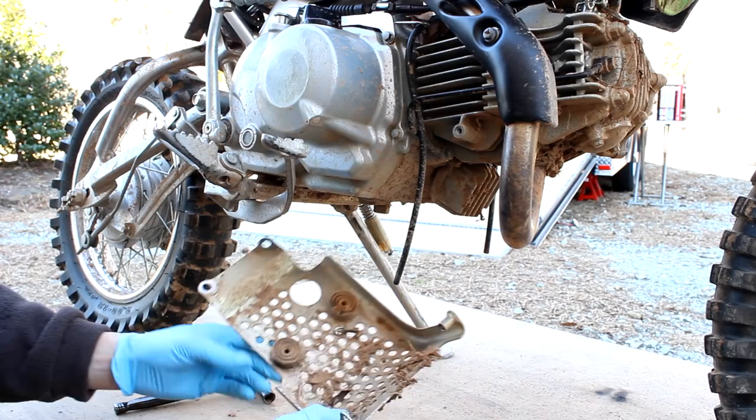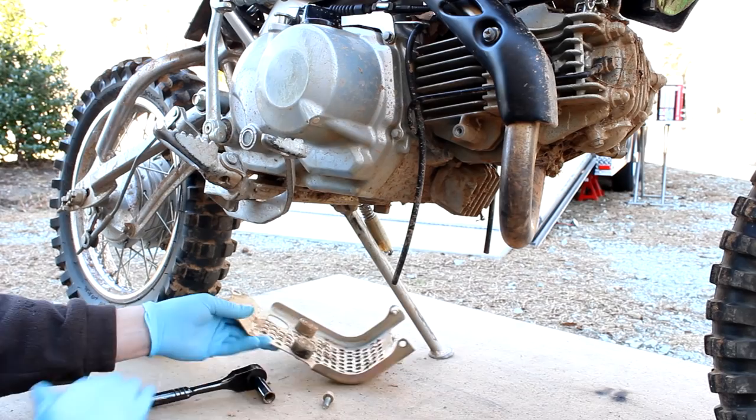There you have it. I thought these were attached to the frame, but they're not — they just stay in there. So that's that part. Now we can actually start draining the oil.